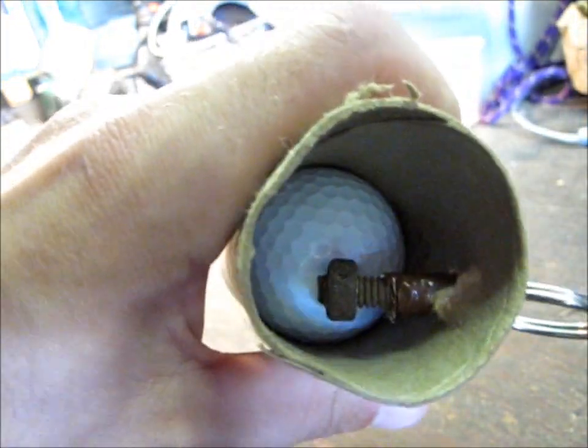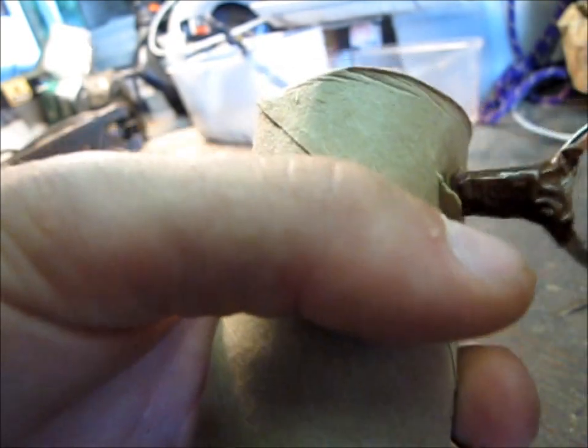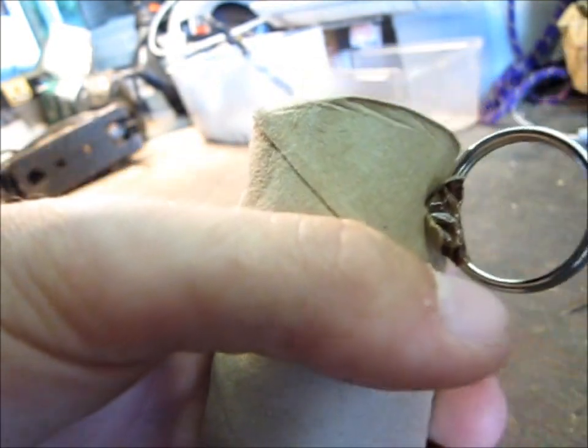Or even if you want, you could just take the bolt off so you actually have the pin come out — like if you're doing a movie or something and you want the pin to actually come off. Then you can do that as well.